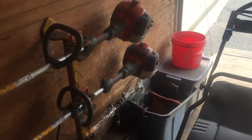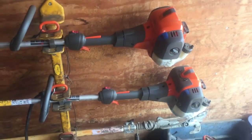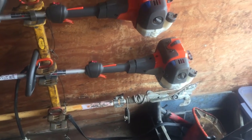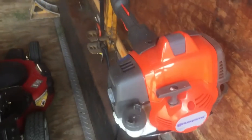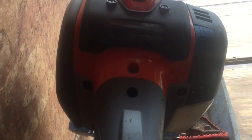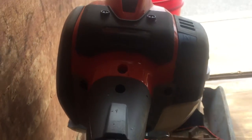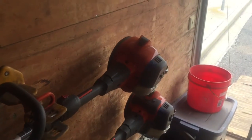We got a couple new trimmers because the other one was not working right. We got the Husqvarna 322L and then the 525LST. That's a little bit of the heavier one. This one's a little lighter. I actually prefer the lighter one. I think it does an excellent job.